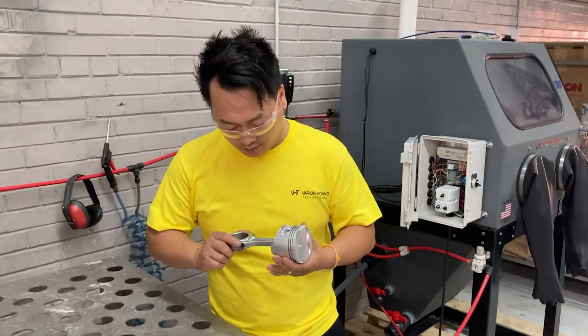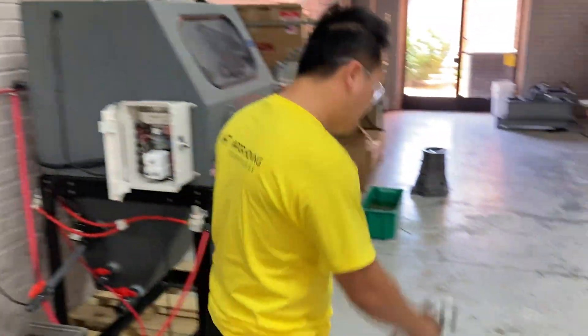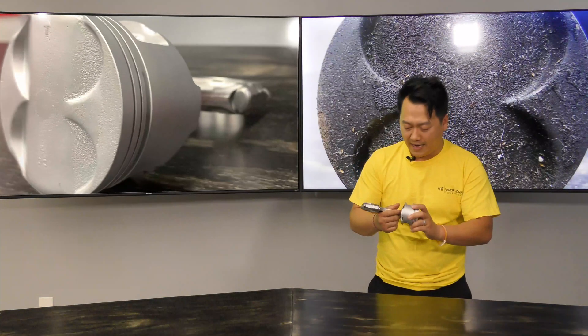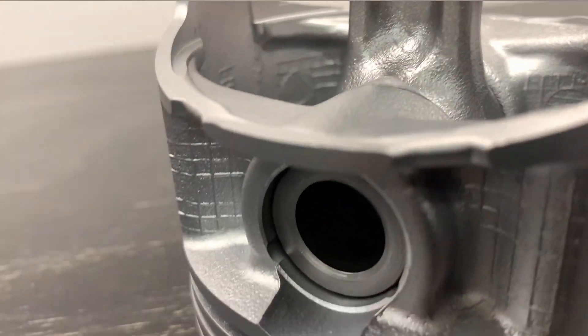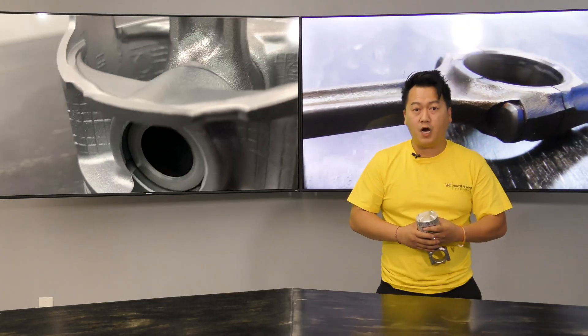All done. Now my fingerprints are going to be all over it. Alright guys, we are back and I'd like to show you these incredible results that we have accomplished with our vapor honing machine. The reason for this video is to show you guys how well our wet blast system can remove carbon build-ups on pistons.